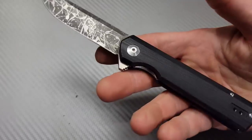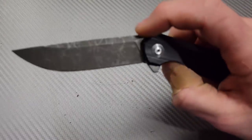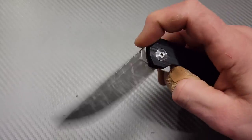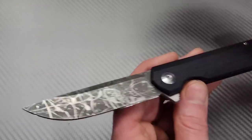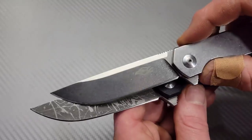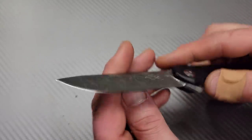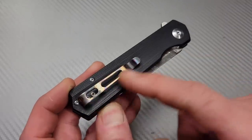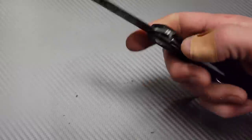The G10 version is a liner lock and is also extremely smooth — very well tuned D2. I do like the stainless steel version just a little bit more. This one we did mod — it originally came with just a stonewashed or satin blade and we etched it with a little pattern and also flamed it. But even stock it's D2 with a deep carry clip. Awesome budget buy.